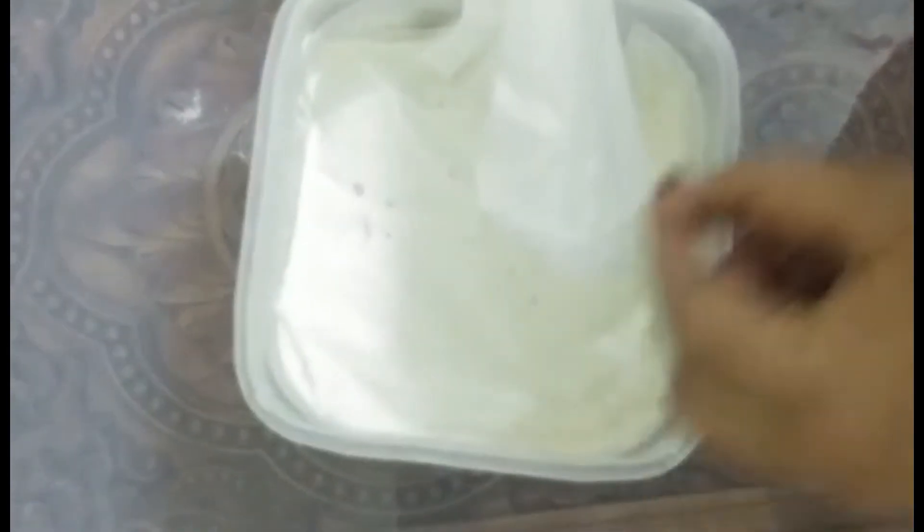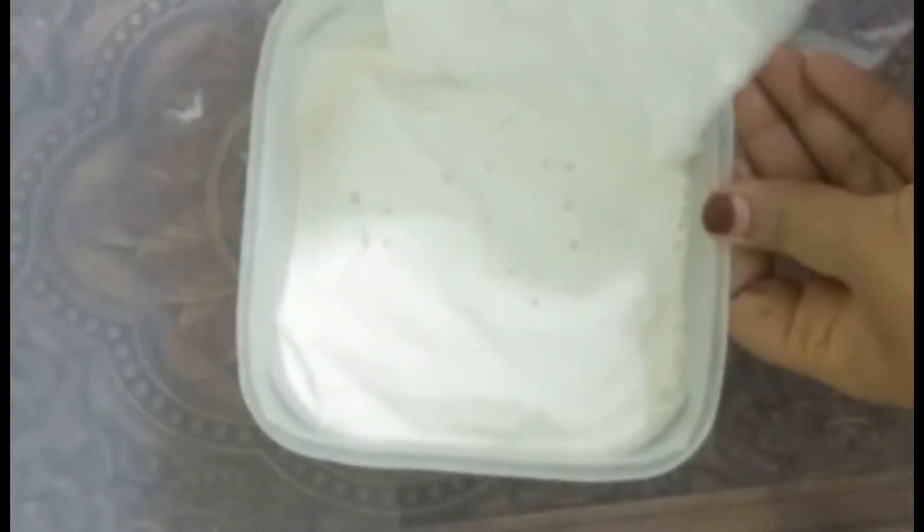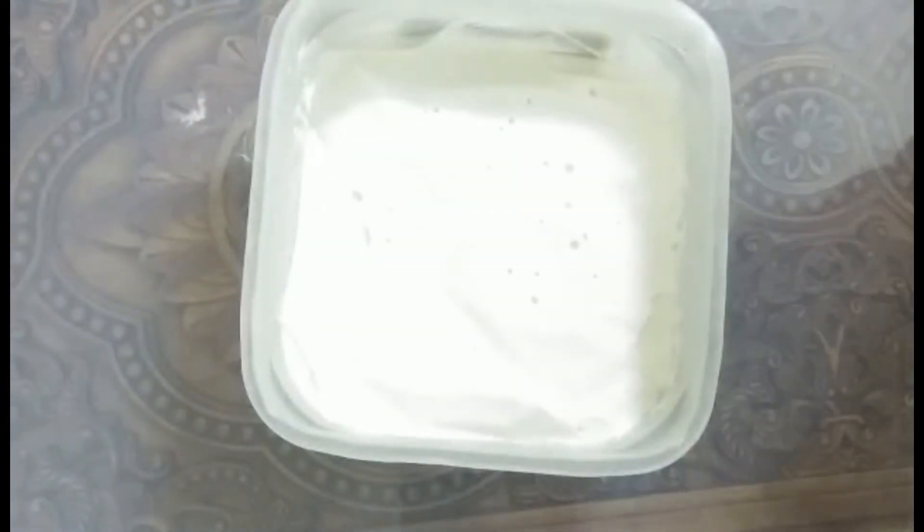Wow, my ice cream is looking so creamy and looking like a perfect outside ice cream which you'd find in the market. Let me show you with the scoop.